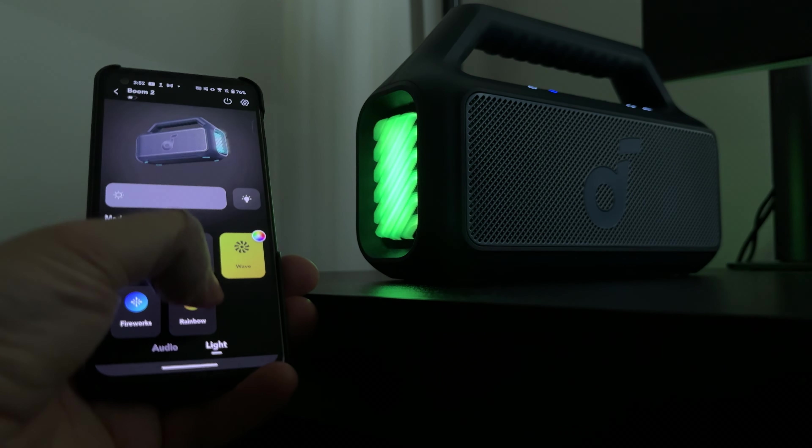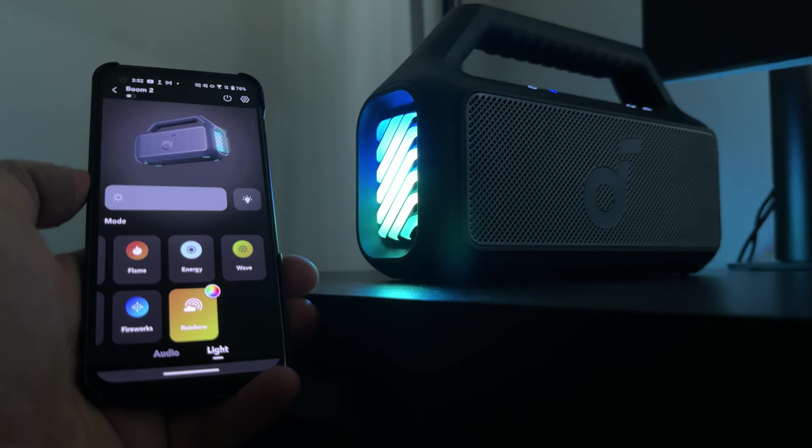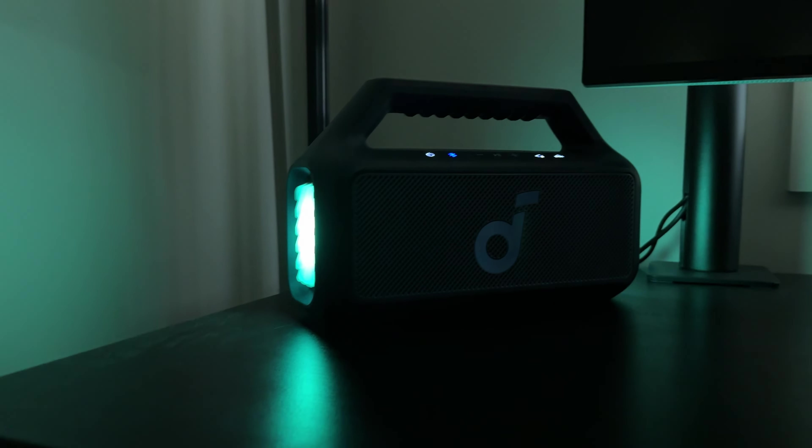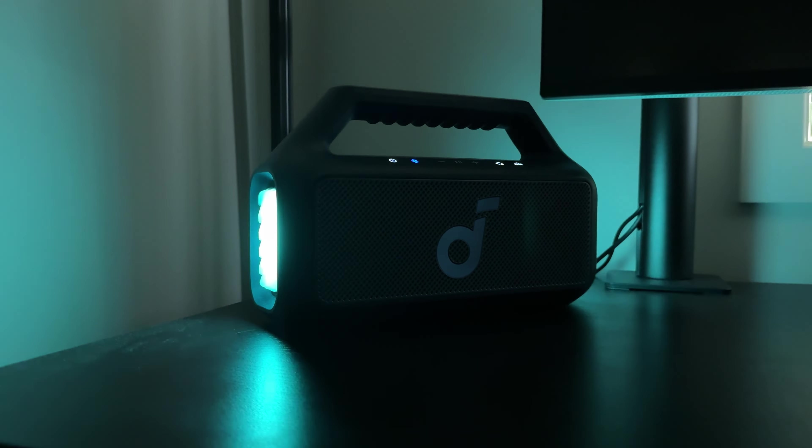The lights will react to your music, and it works better with electronic music or songs with a more consistent beat. At max strength, the lights are pretty bright, so in a dark room they will light up your party, or if you just want a personal light show in your room.